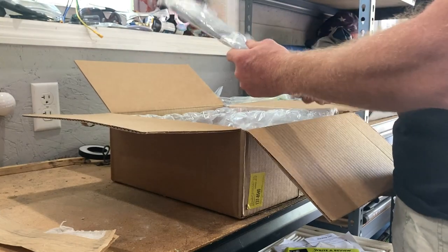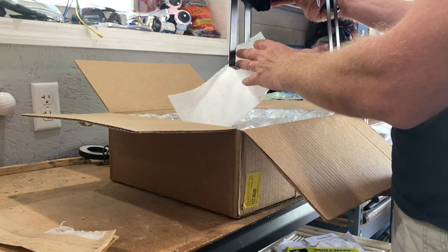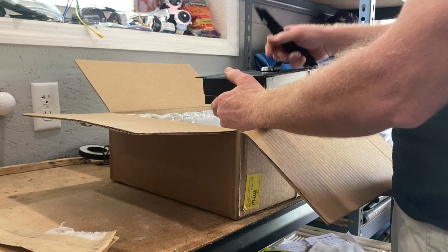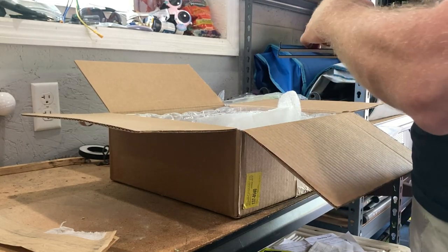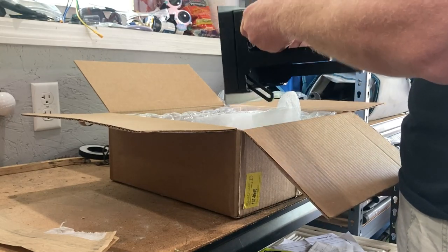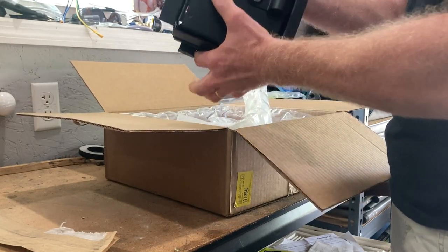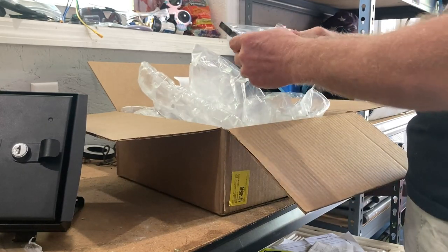It's pretty well packaged. We have packaging material, assembly instructions, lock maintenance info. I was wondering how this would be set up, and it looks like it's designed to take up as little space as possible in the vehicle, so you don't sacrifice any space other than right at the top. This is what it looks like. Being that this is probably the first unboxing video I've ever done, I actually did not want to open it before, so you're seeing everything for the first time just like I am. Obviously it's locked because it won't open.